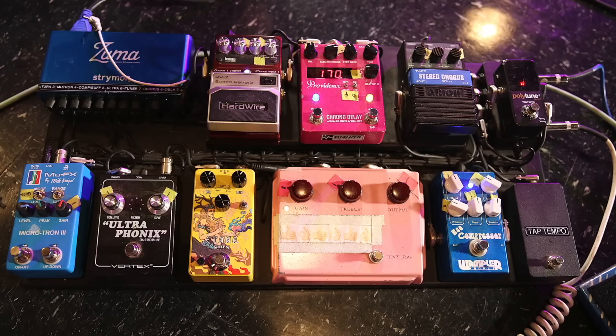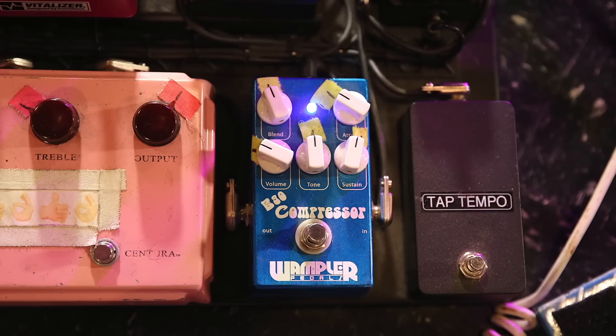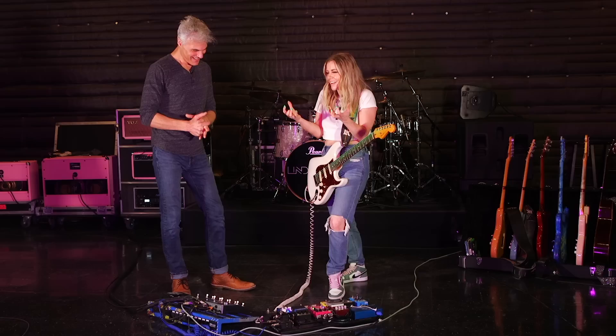So from the tuner, the signal flow, I go right into the Ego Comp — the Wampler. On tour with Paisley, he just made me fall in love with this compressor. And that's kind of a stay-on-all-the-time pedal. Do you keep your compressor on all the time? Yeah, because it just sounds better.